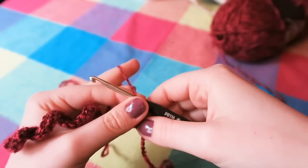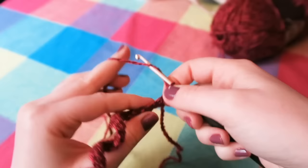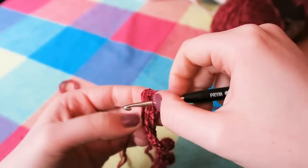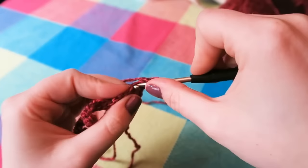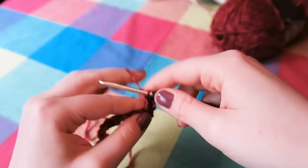We're going to be doing UK trebles, which is a US double crochet. Yarn over, we're going to skip this first stitch and go into the second one. If you look at these little V's that are on top of the crochet, we're going to go underneath both parts of the V. So yarn over your hook, insert into the second stitch, yarn over, pull through — so you have three loops on your hook — yarn over, pull through two of those loops, so you've got two loops on your hook, yarn over and pull through two loops.